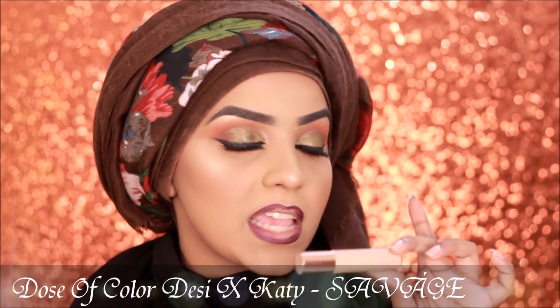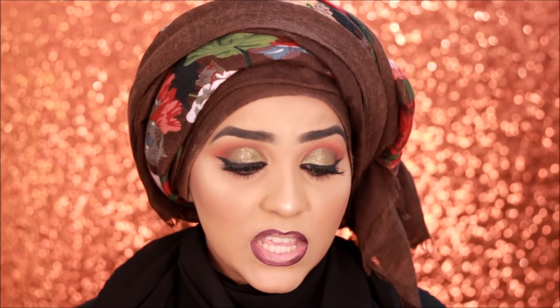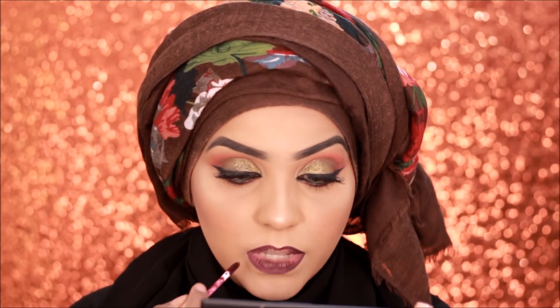You can use any lip color you want to pair with this eye look, but since I'm going with the fall vibe I want something very vampy. I'm going to use the Desi X Katie Dose of Colors Liquid Lipstick in the shade Savage. They also had another one called Half Fire, which is a very neon orange shade — I skipped that one because I don't think I'd wear it much. I did line my lips beforehand so I don't mess up.